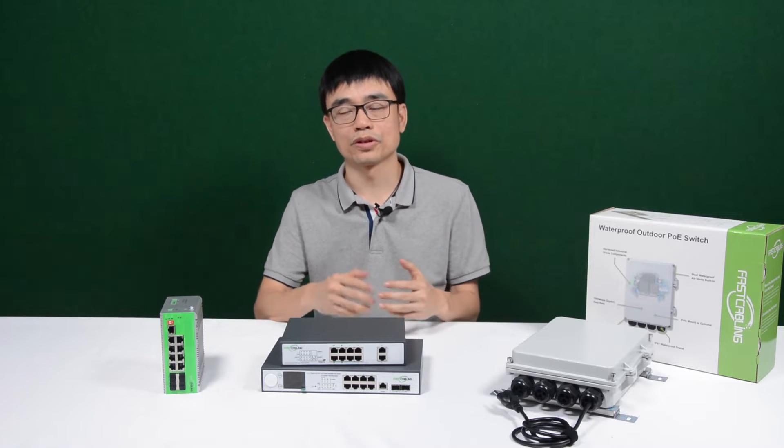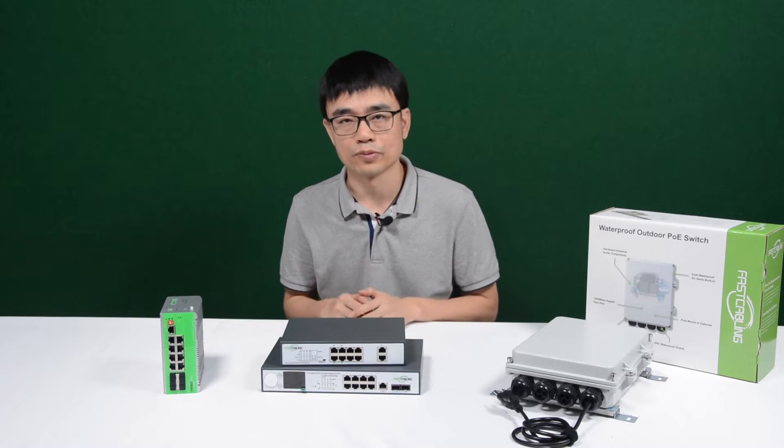Hi, my name is Joe. In this video, we're going to talk about the challenges you may face when you place a switch outdoors.